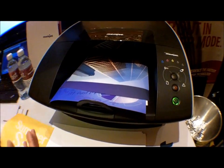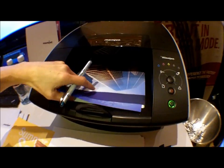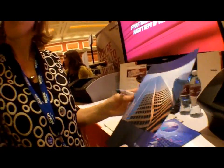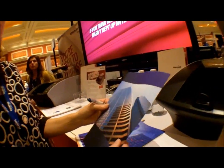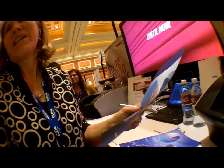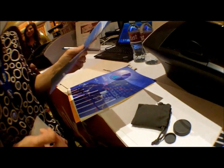Usually, if somebody was printing a document like this, what they would typically do is print on a slightly thicker media. This is just 20-pound office media, so yes, it can curl — we're putting a ton of ink on it. If this is your marketing material or your annual report, you'd pick a slightly thicker media to handle all the ink we're putting on it.